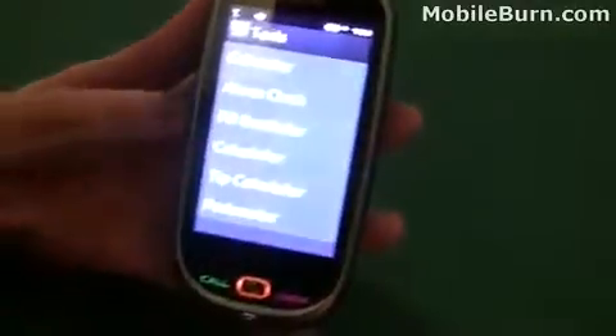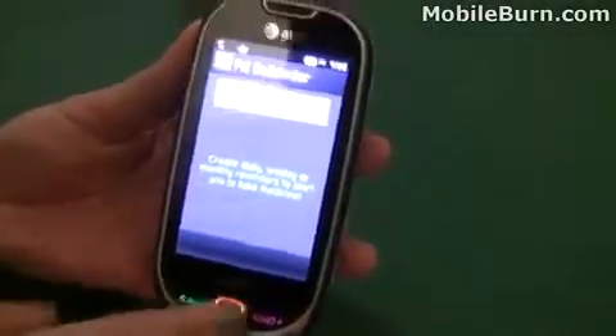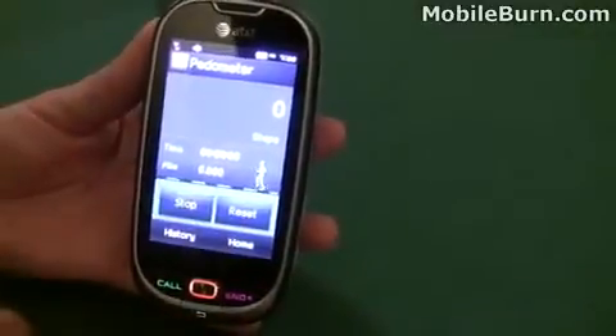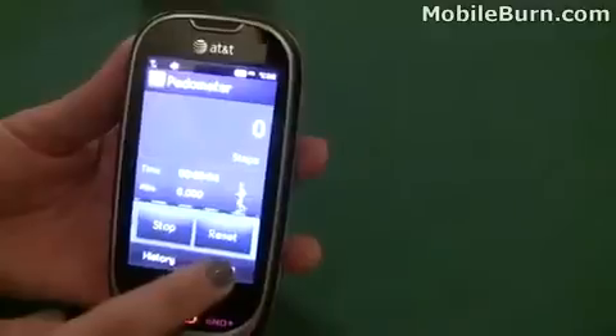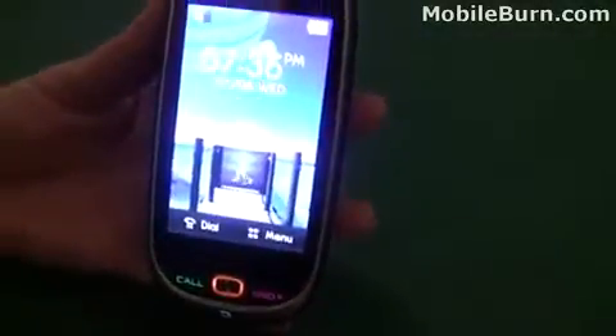In tools you can see the alarm clock, a pull reminder — maybe for the elderly — and a pedometer. It shows the speed you're walking at and how far you've gone, and you can see it keeps running in the background.